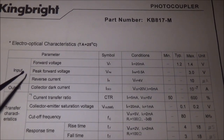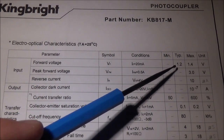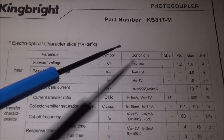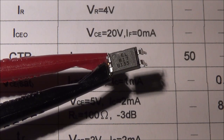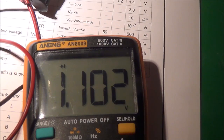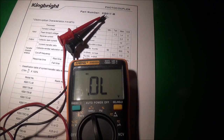The data sheet shows the input forward voltage is typically 1.2 volts. So we're going to hook up the multimeter in diode mode and see if we can get those 1.2 volts. We have the meter hooked up with the red pin on the anode and the black pin on the cathode. Here's what we get: 1.1 volts - pretty close to the 1.2 volts. So the forward voltage, basically the voltage needed to turn the LED on, is 1.1 volts in this case.